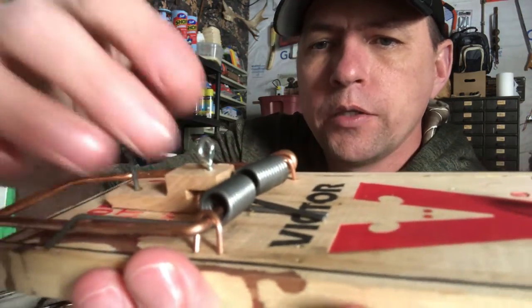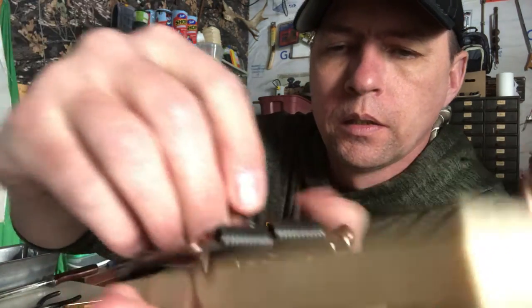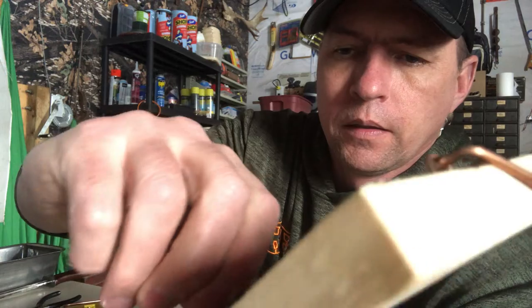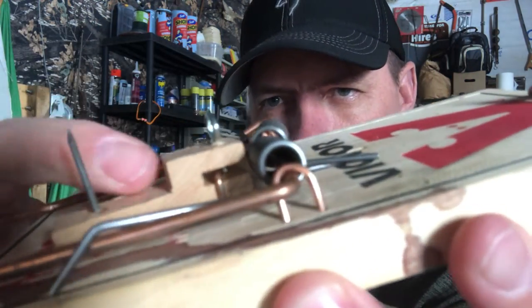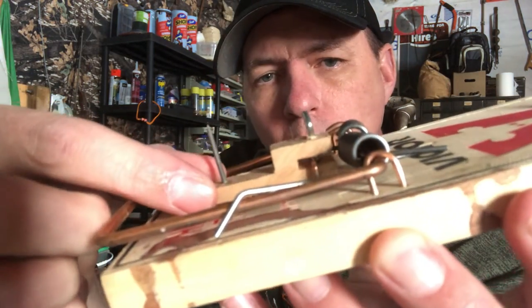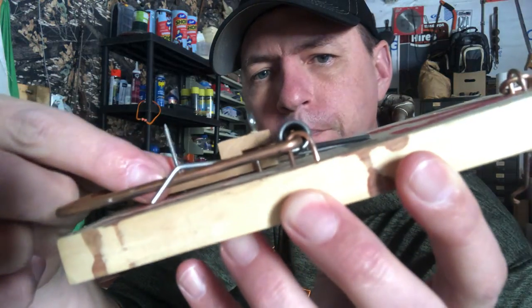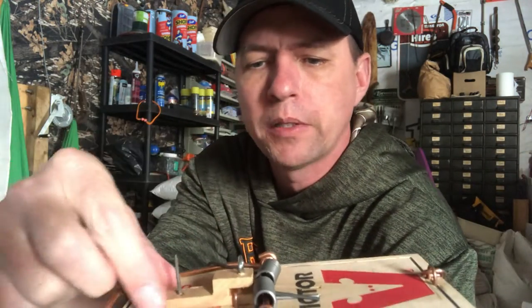Slide it on like this, and turn the eye hook down so it's at the level it's supposed to be — just turn it down so it fits down in there nice and snug. The eye hook is long enough that it doesn't allow the piece to come all the way out, so you've created a slide that moves back and forth with just a little wiggle room.